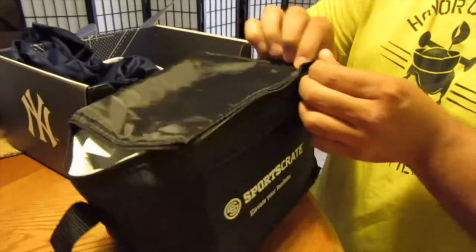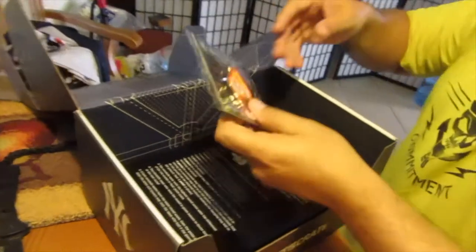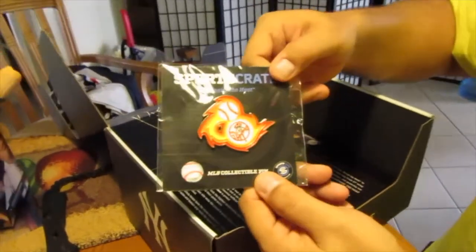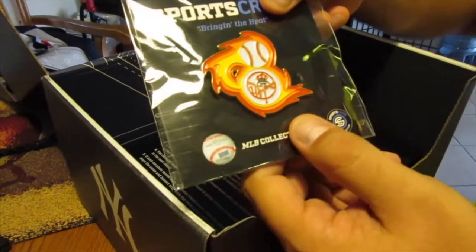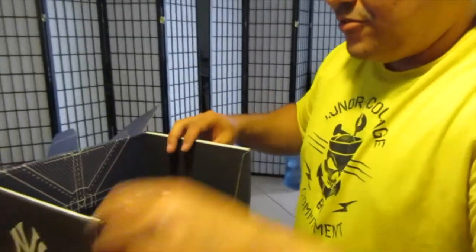Let's see if my Mavic fits in there — yeah, I could use that to carry my Mavic around. All right, and we've got a collectible pin here. Yankees have been on fire this year — a little bit. We'll see how they do at mid-year after the all-star break. That's when it really counts.